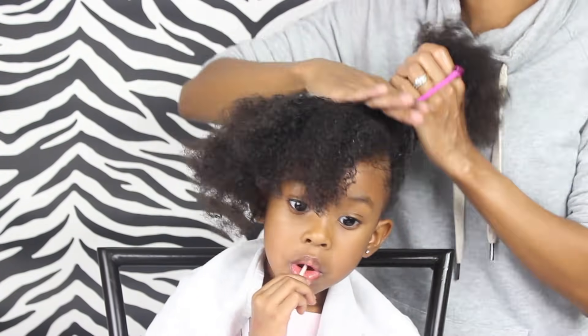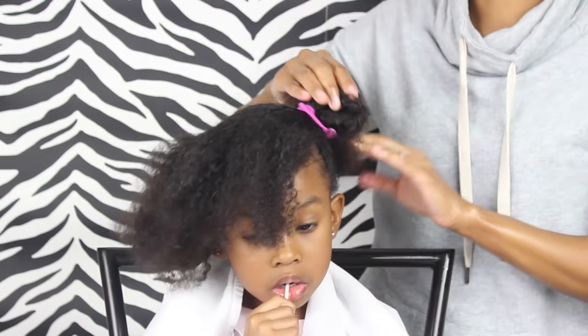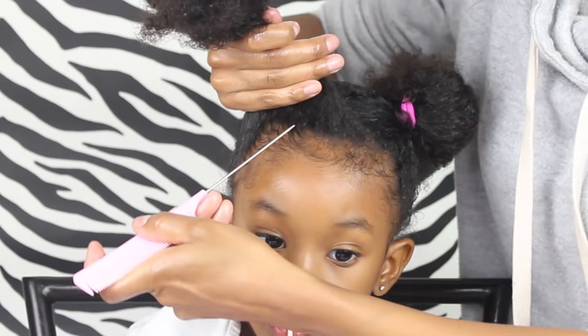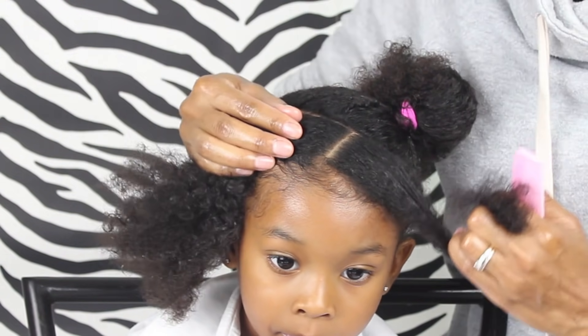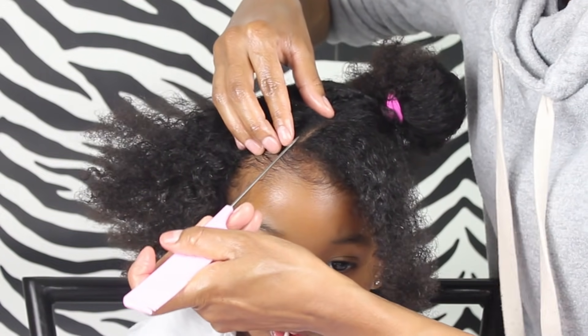Then I'm just gonna put the back part in a ponytail until I'm ready to work with it again. Then you're just gonna want to grab your comb so we can start parting her hair — we're just gonna be making some box parts. Obviously the first part will be like a triangle, but the rest will be box parts, and I'm kind of parting on a slant, not straight. That's what you want to do.